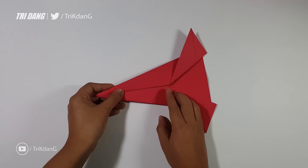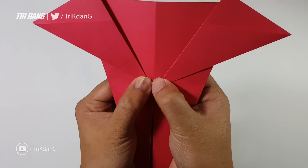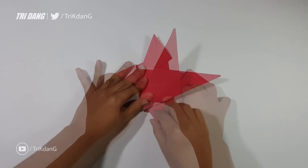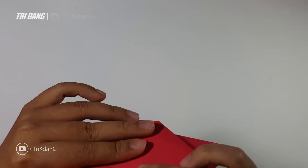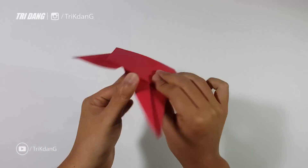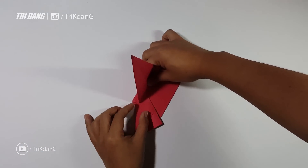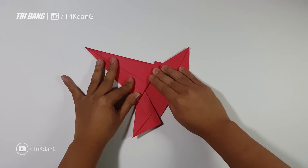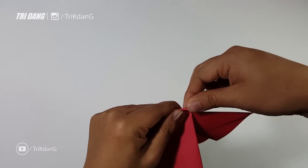Now I will fold this triangle shape down. I will use this intersection here — you can see the edge crosses the edge over here. Use this edge as reference to fold. If you do not fold it correctly, the plane will not fly well at all, so make sure that all creases match. I will make a crease here first, then turn the paper over. You can see this triangle shape here — I will fold it up. Now this is very interesting because we have this part of the paper; I will just fold it in.